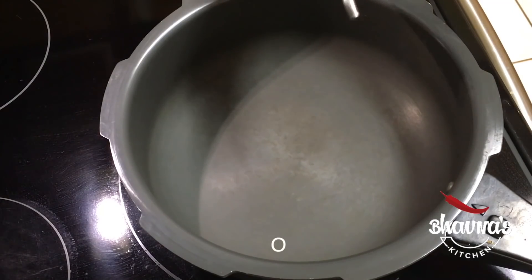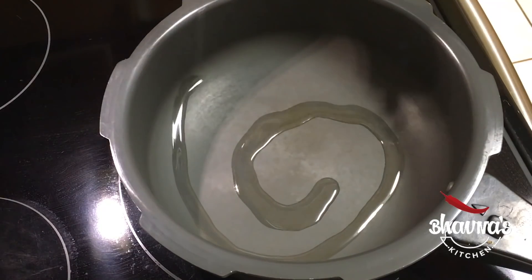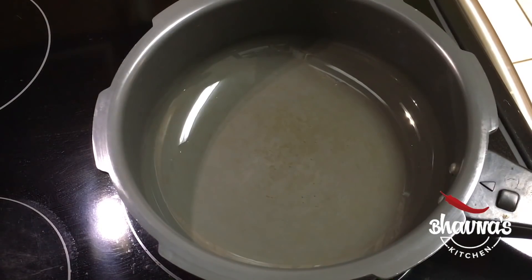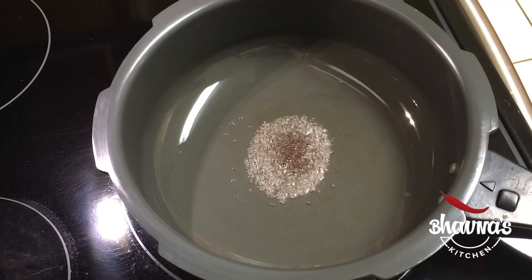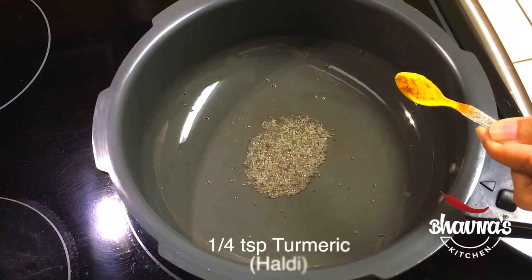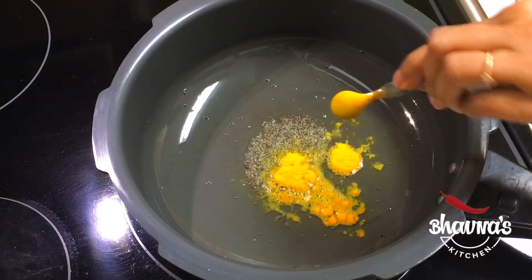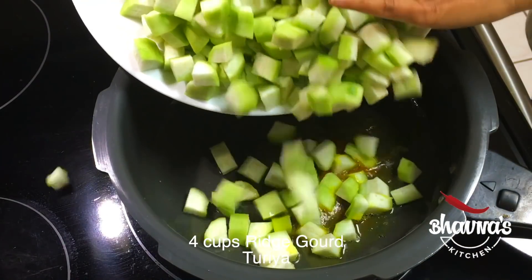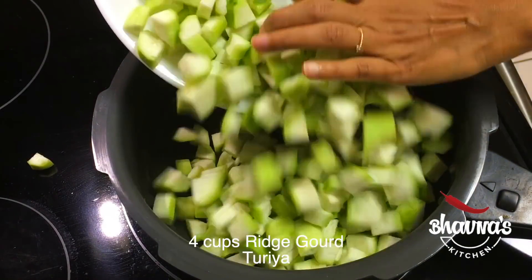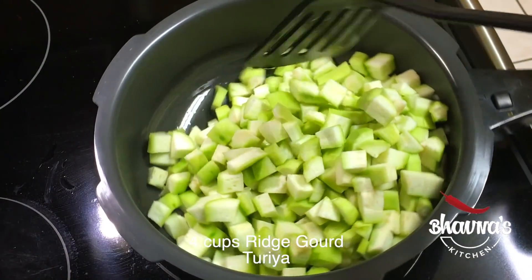So here I have all the rolls ready. Into the pressure cooker pot, add about half tablespoon of oil. When the oil is hot enough, add mustard seeds and let them crackle. Add turmeric powder and add the cut turiya — ridge gourd — first. Give it a quick stir.